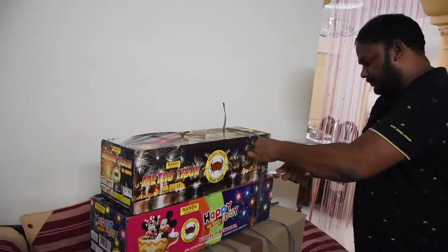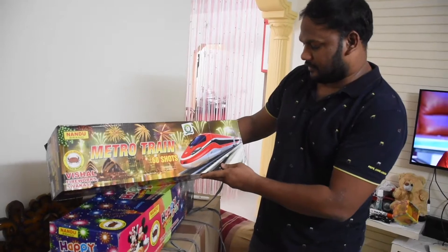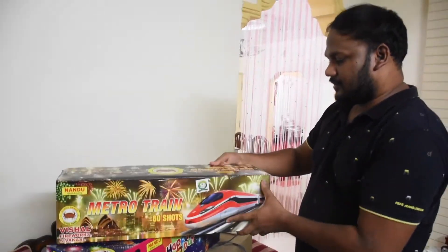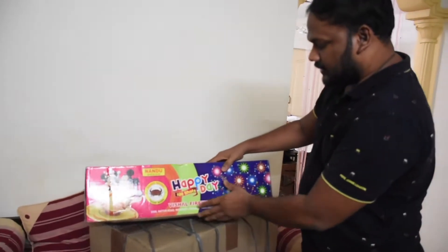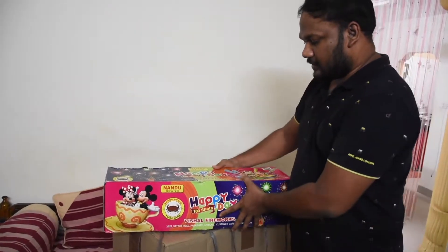100 shots. Metro train — these are 60 shots. This is a Happy Day, 100 shots, standard brand. This is a local brand — we will show you that from last year.